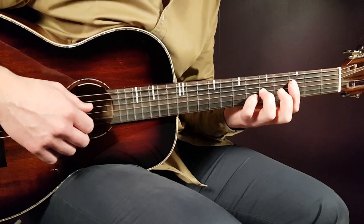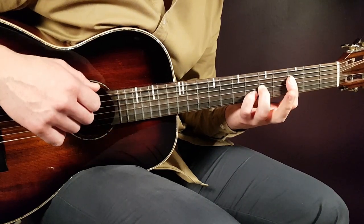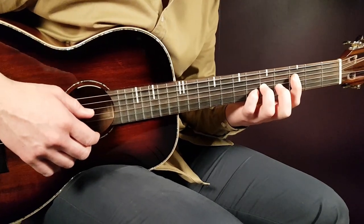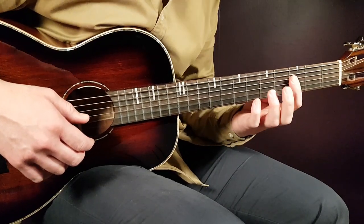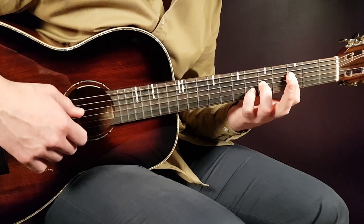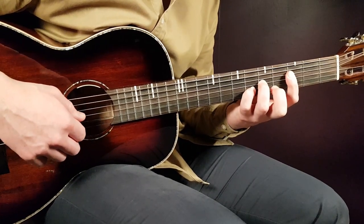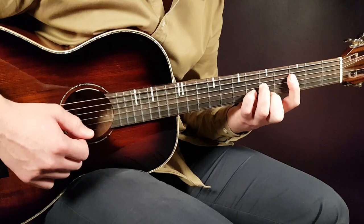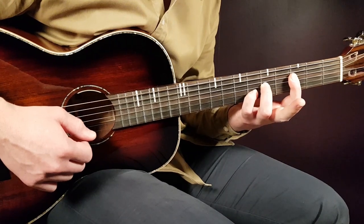The first chord will be an F — a different type of F. This is the basic first grip: put a bar on the third fret from the D string and down. Then reach out to the fifth on G and the sixth on B. The reason is the high notes we want to add. Eventually you'll also add the fifth on E. This is the basic grip for the F chord.